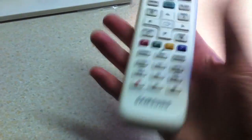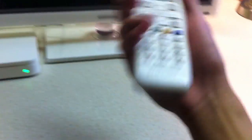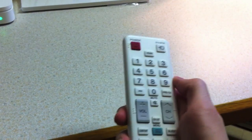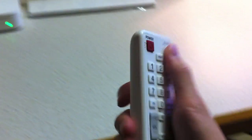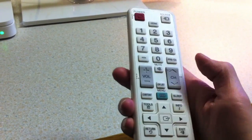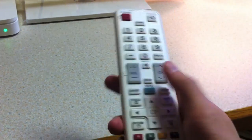The remote that comes with the TV is white to match the TV itself — and of course the black version comes with a black remote. It comes with pretty much all the controls you generally need: your channel numbers, source to switch between TV, PC, or other inputs, volume, channel, mute, and channel list.